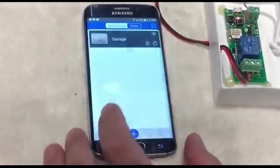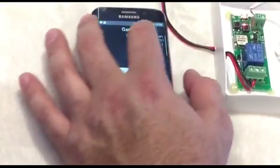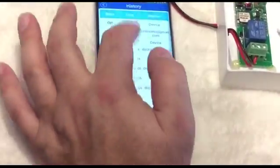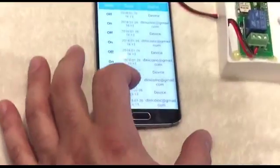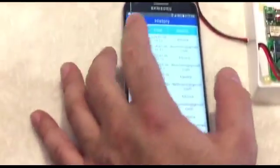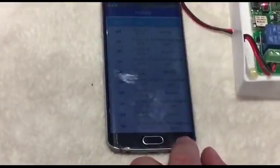There is also a history record feature. When you are managing your garage door opener, the history log shows who used the device, at what time, and whether it was used for opening or closing.